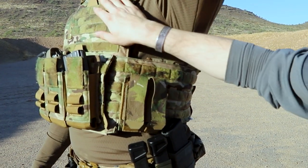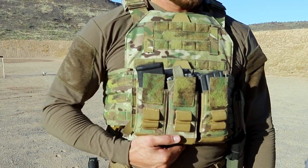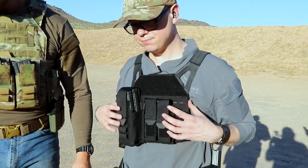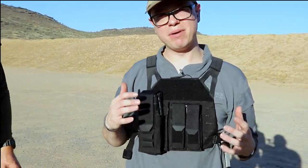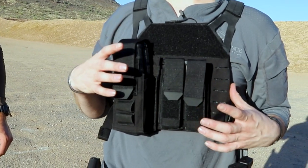You can see that this carrier, the Testudo Gen 2, right now has an 11 by 14 size plate in it. That's a much larger size plate than what I'm wearing, which is going to be on our Freeman carrier — it's a 9 by 9 plate. It's kind of one of the only proprietary plates that we make.